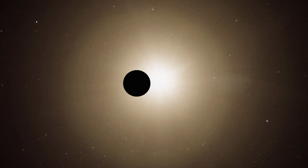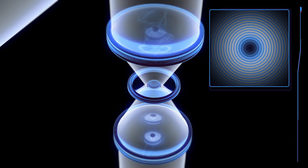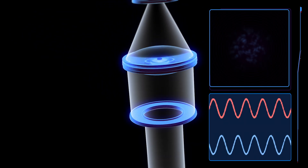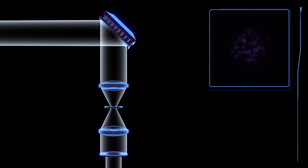WFIRST doesn't block the star's light with an opaque disk as a simple coronagraph might. Instead, it uses a combination of disks with complex patterns and light-blocking stops to create destructive interference with the star's light, effectively making it disappear, while allowing the light from planets to pass through.